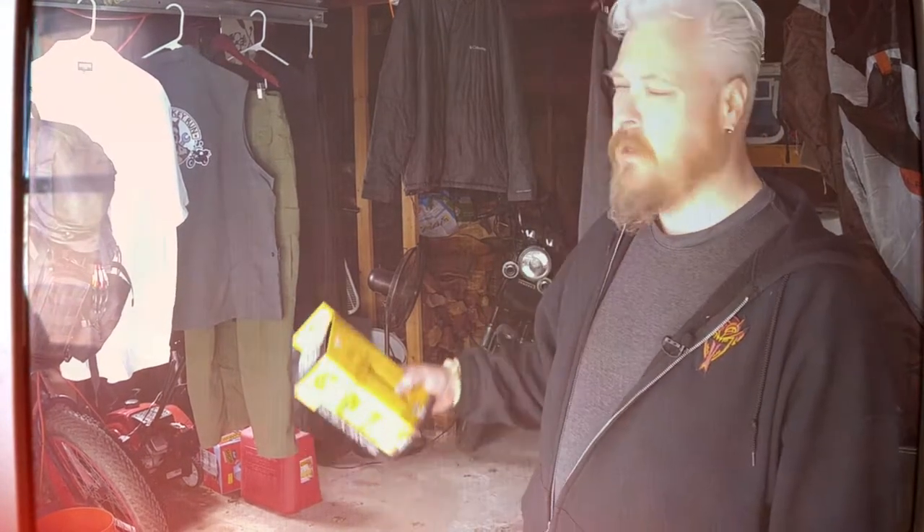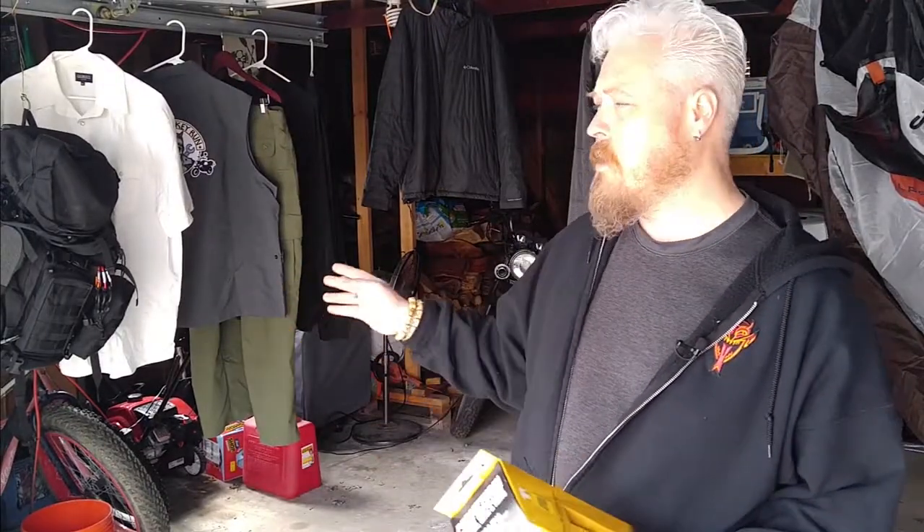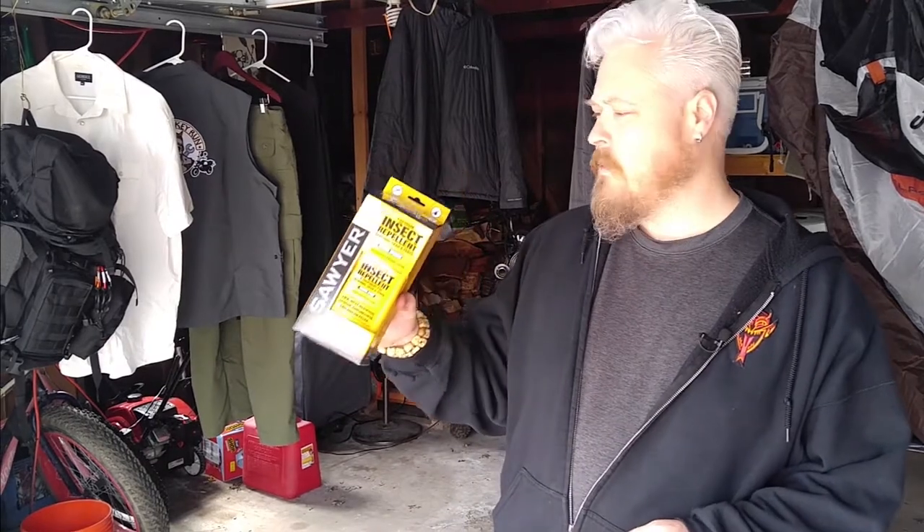Hi YouTube, welcome back to Surviving. We're in my garage today. We're going to go through and treat all of the clothing that I'm taking to Peru and the clothing I'm wearing to Peru with permethrin.